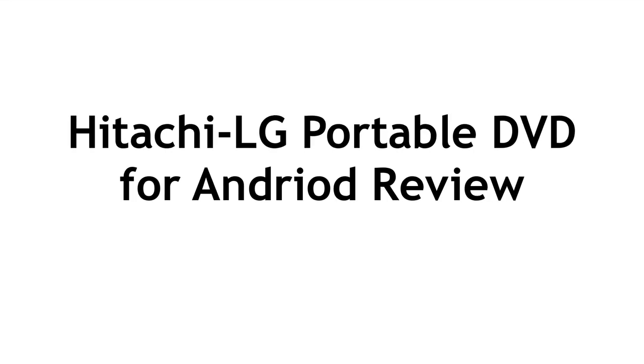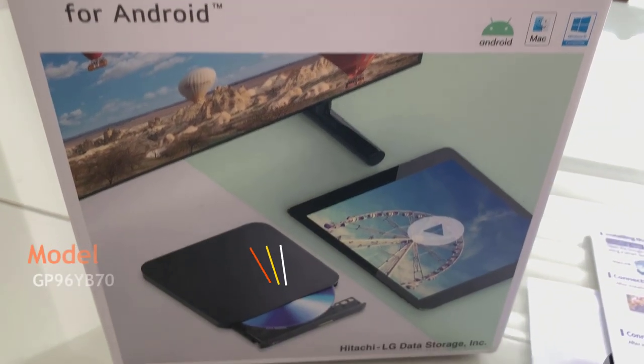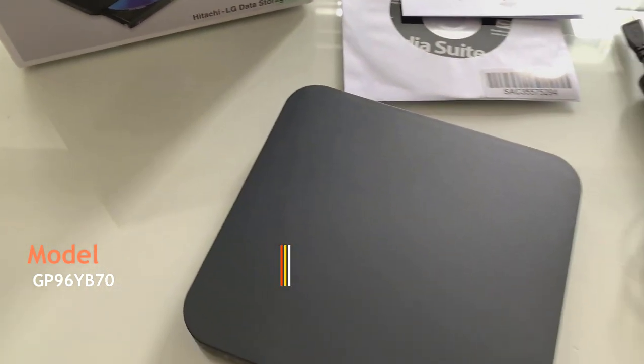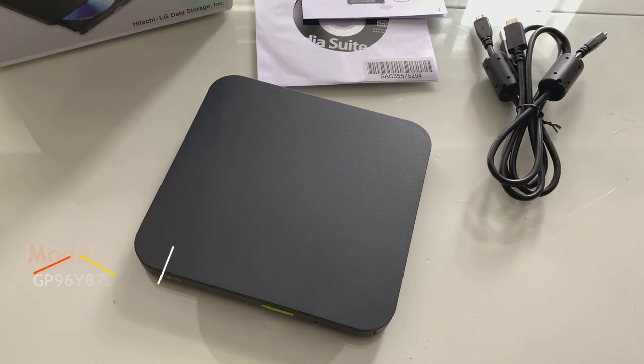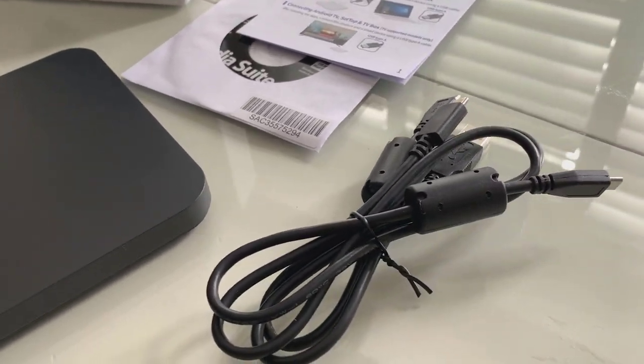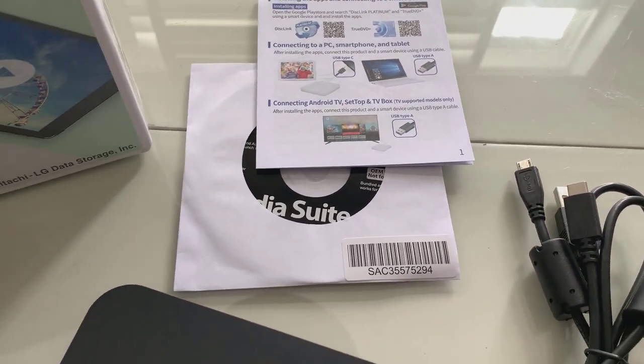Welcome to BC Woods Kids Tech Talk from Hitachi LG. We've got a portable DVD writer for Android. It does say that on the box, but it also shows Mac and Windows because it is multi-OS compatible. This nice little slim model that you can see right here comes with the cables that make it flexible for you to plug this into any Android device that has USB Type-C, or you can plug this into a PC also.